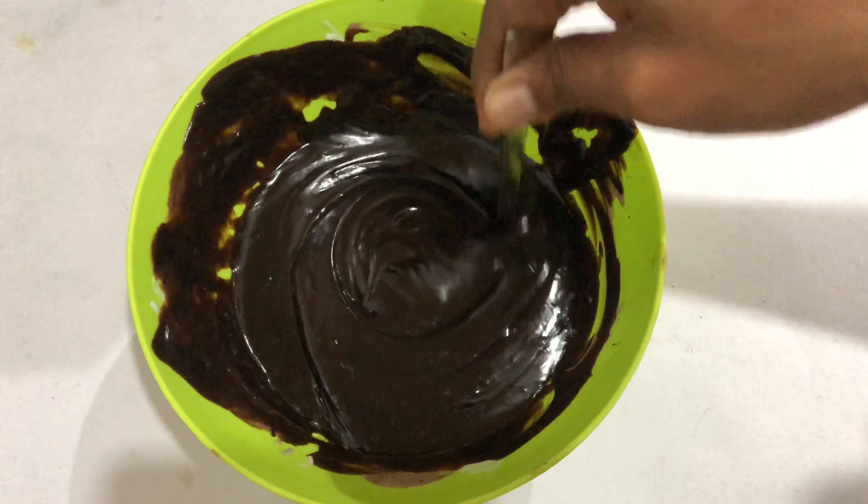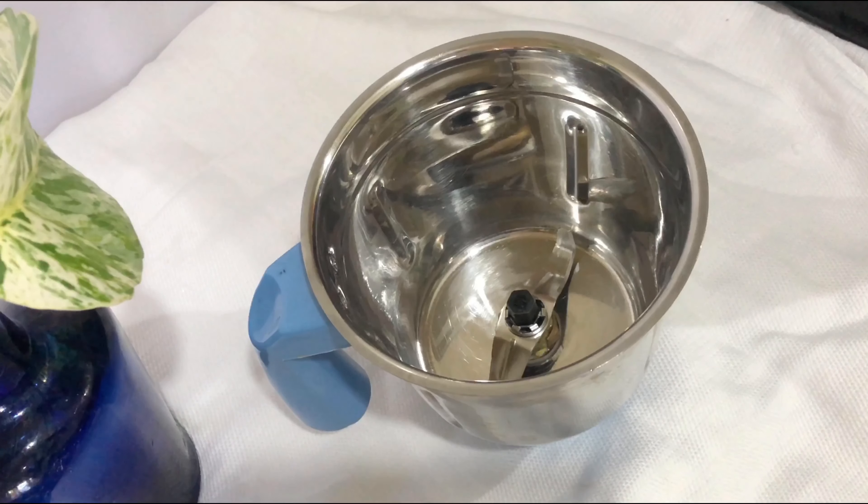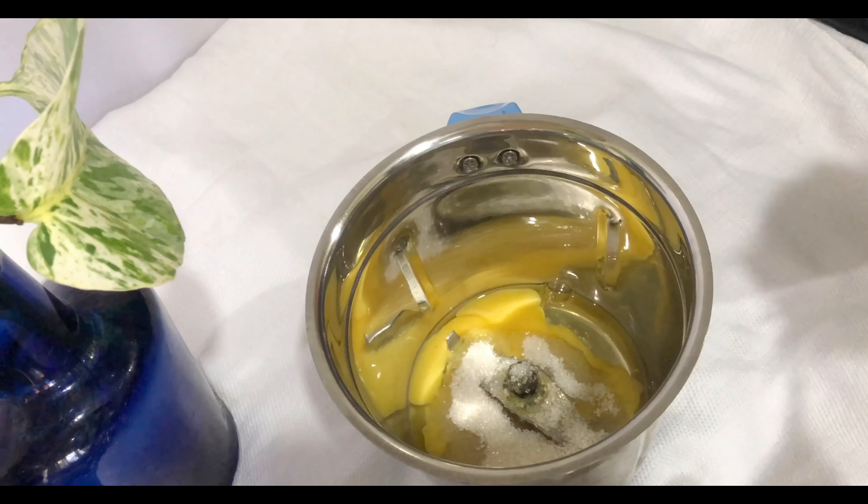The chocolate will melt when you melt it. You can smooth the chocolate with cream. You can have a consistency in the oven. I'm going to mix it in a jar.